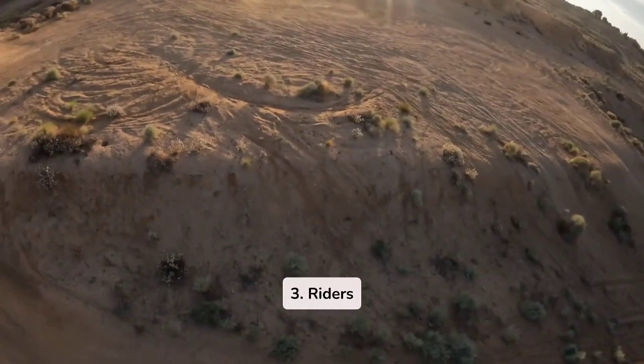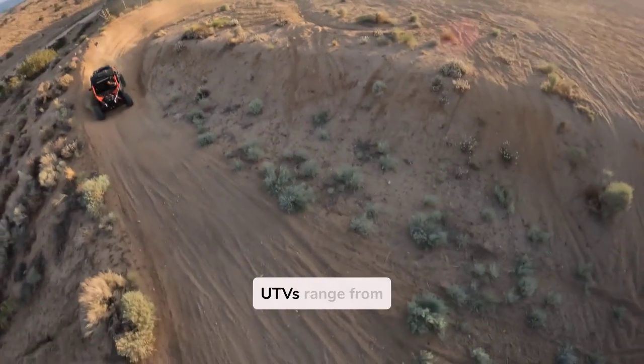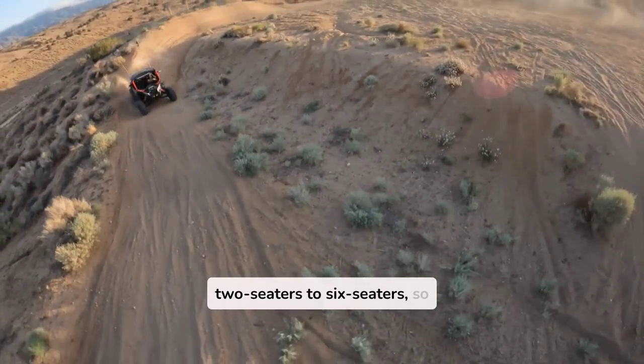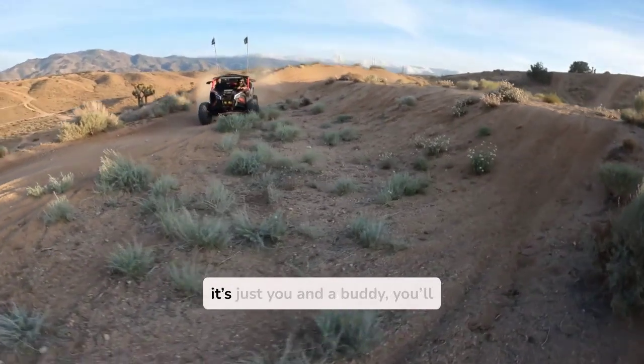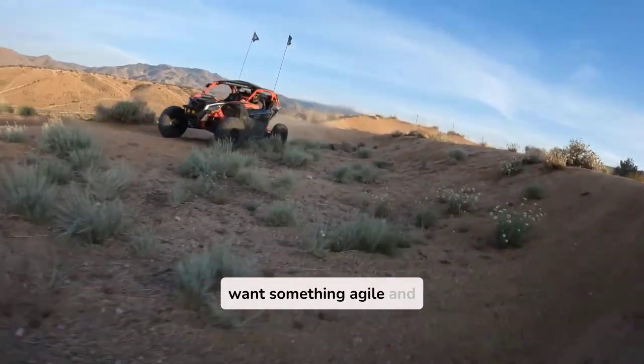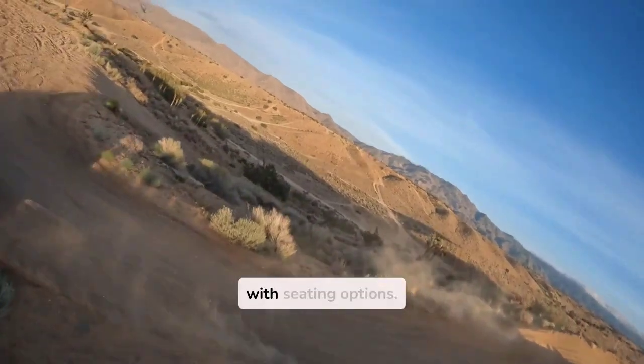Three: Riders. How many people are riding with you? UTVs range from two-seaters to six-seaters, so think about how many people you're likely to take along. If it's just you and a buddy, you'll want something agile and lightweight. For bigger groups, you'll want a model with seating options.